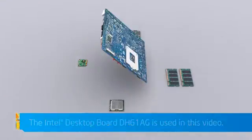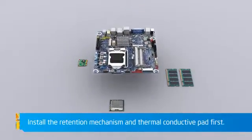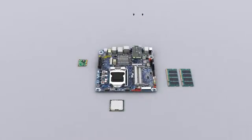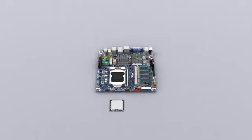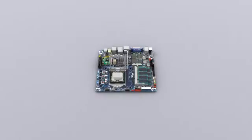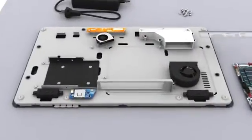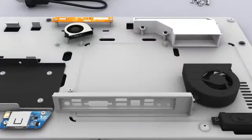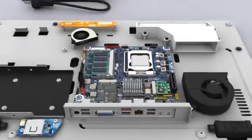Where shown, attach the thermal solution retention plate and thermal conductive pad securely on the underside of the desktop board. Carefully integrate the components in an electrostatic safe environment using the correct and appropriately sized tools. Make sure you install the IO shield the correct way up, then install the desktop board and fasten it securely into the chassis.